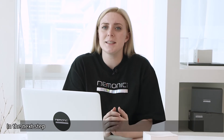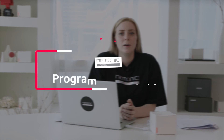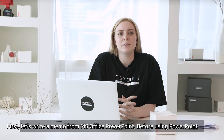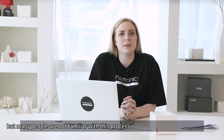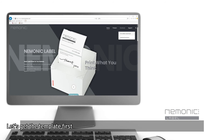Now we're all ready. In the next step, we will show you how to use MS Office to write a note and print it out. First, let's write a memo from MS Office PowerPoint. Before using PowerPoint, we need to set up the size of the PowerPoint blank page for our paper. We uploaded templates on our official website for each paper size, so let's get the template first.